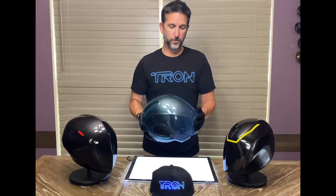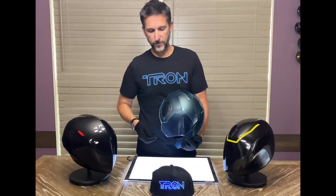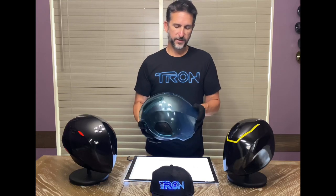The helmet is made up of two different components: the outer visor, which is a blue tinted transparency material, and then the inner helmet, which is a nice satin black hard plastic.